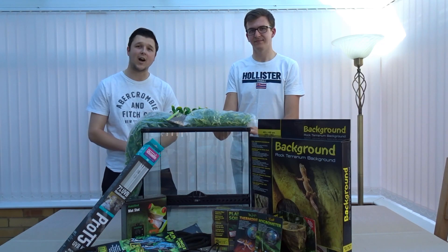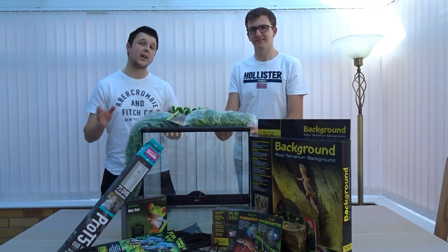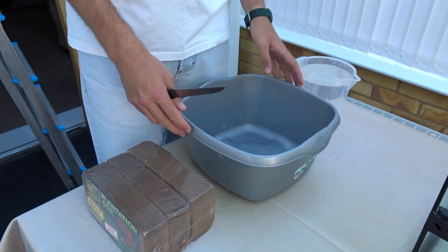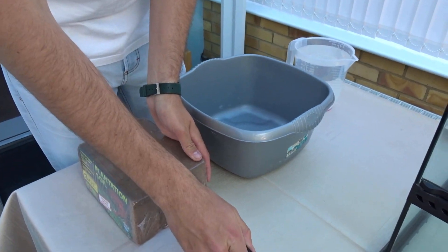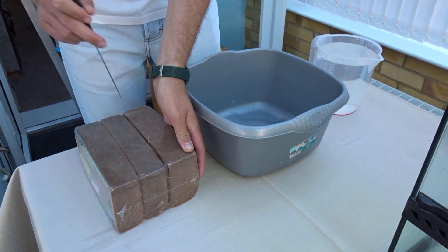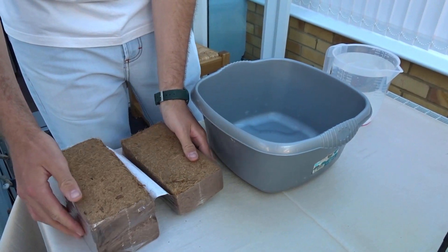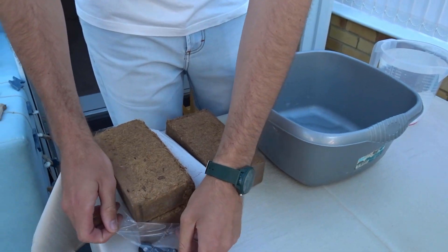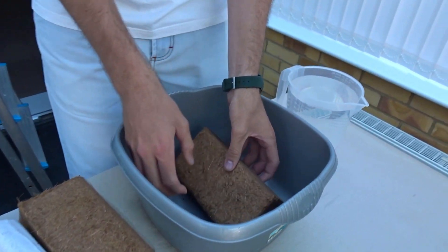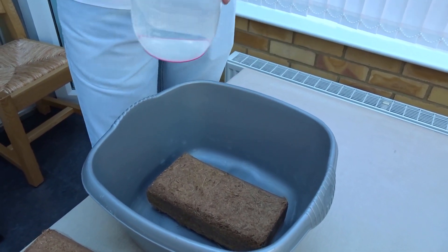The first step is putting in the soil, which can take up to 30 minutes — at least that's what the packaging says. We haven't used this soil before so we'll see if that's true. We've got two liters of water, a bucket, and our coco bricks. The instructions say three liters per brick, but we're starting with two because you can always add more water but you can't take it out.